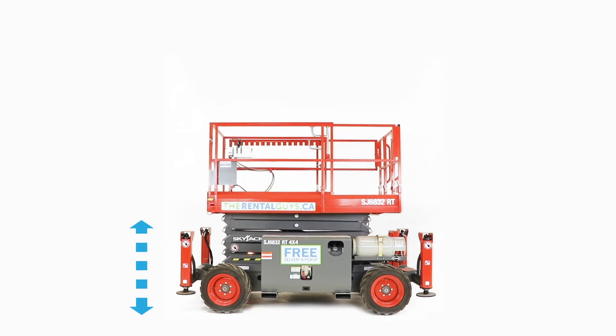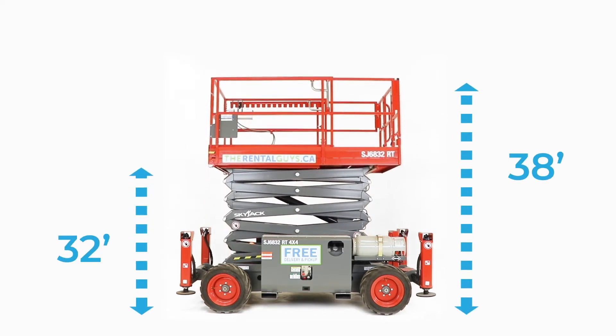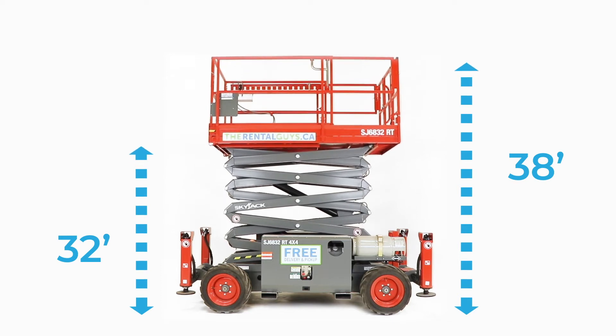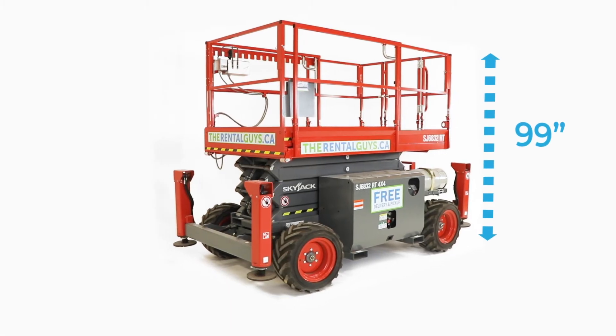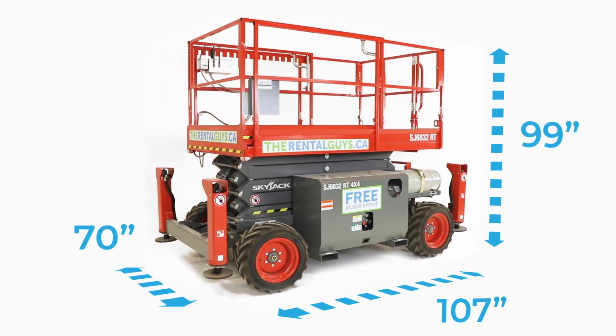This machine has a raised platform height of 32 feet, a working height of 38 feet. It's 99 inches tall, 107 inches long, and 70 inches wide.